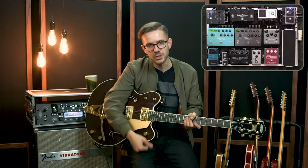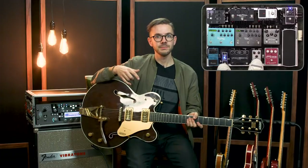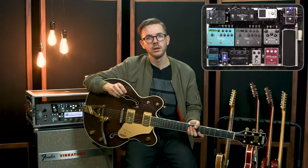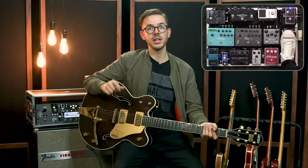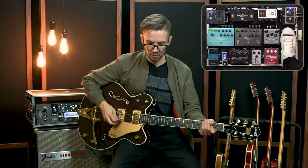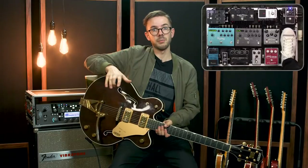From there I move into my Ernie Ball VP Jr. volume pedal. I run it after my drives because when I'm doing volume swells, I like to have overdrive on. If your overdrive pedals are after your volume pedal, the volume pedal basically acts as a gain knob — you'll hear the swell get dirtier as you turn it up because you're hitting the front end of your pedals harder. I prefer having the sound be what it is going into my overdrive pedals, treating the volume pedal more like a master volume for my drives rather than a preamp control.